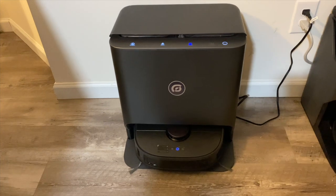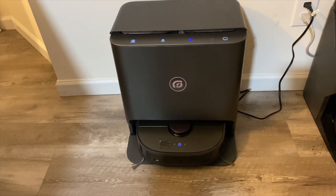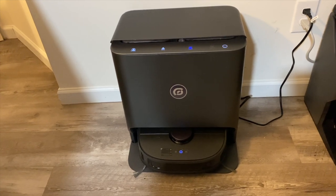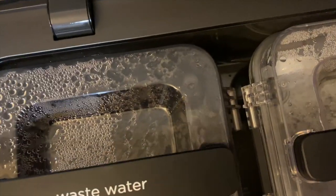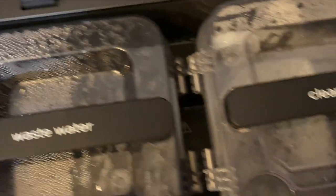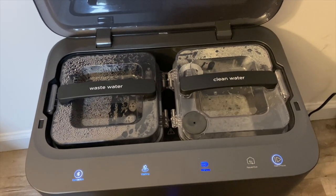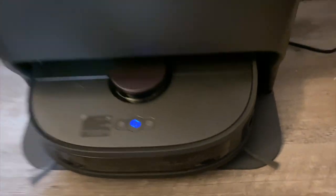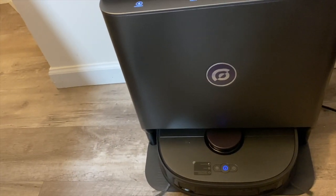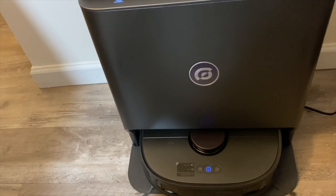Right now it is cleaning the mopping pads — or pre-soaking them. You can hear it pumping water down into that basin, and now it is sucking the water out of the basin and putting it into the dirty water tank. You can kind of see it flowing in there. You can see bubbles in there because I did put a detergent strip in. Right now you can hear the pads spinning — that's spinning against a board with little bumps on it, and that's what's cleaning the pads. It does this every time it goes out, and in turn it's also soaking the pads before it goes out.